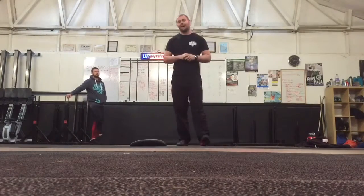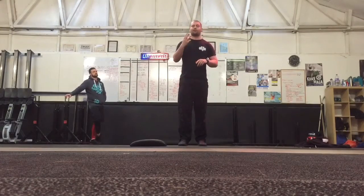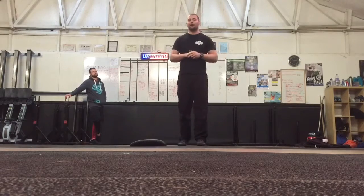Hi guys, James here from Barewolf Training. I'm here with session 3, week 2 of the Desk Jockey Warrior Workout.